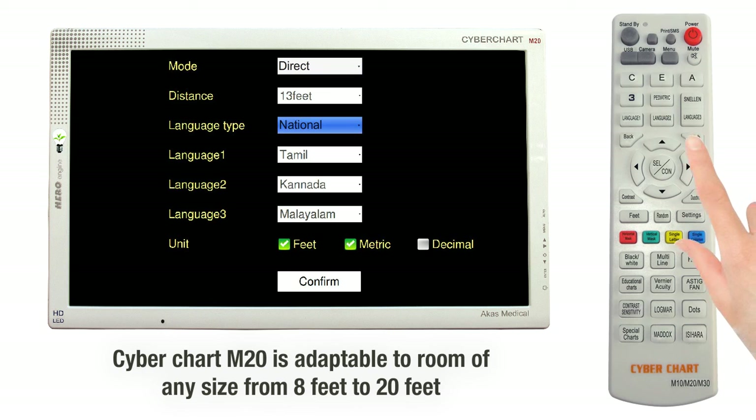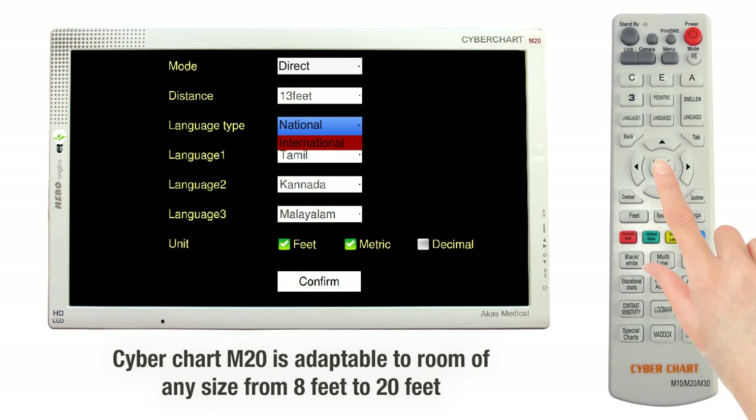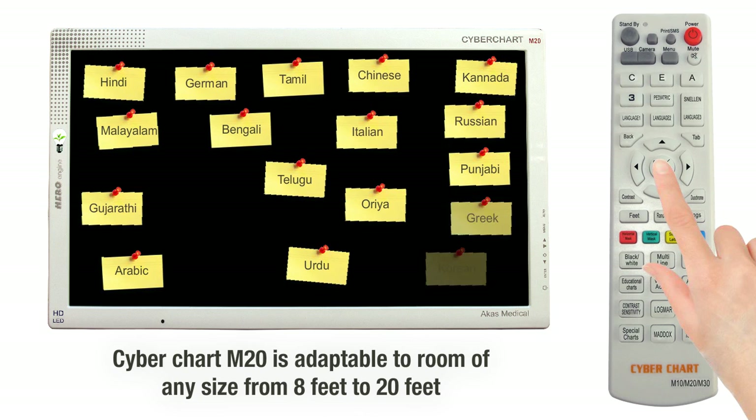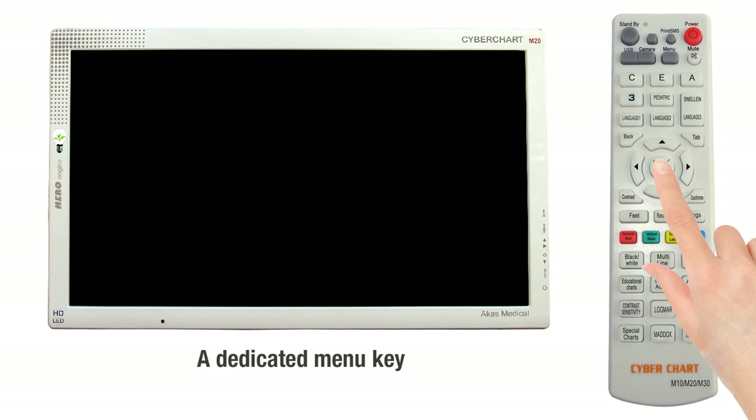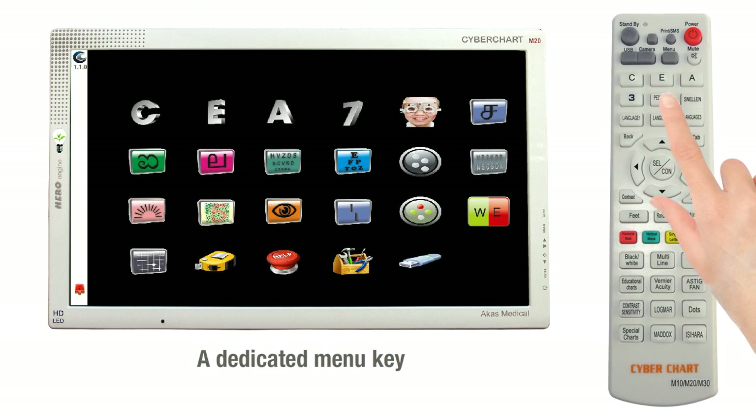The tab key is used to switch to the next parameter. There are 10 languages for regional and international locations, out of which 3 languages can be chosen for direct access. Reach any category by using a single button.